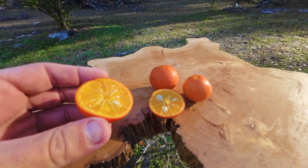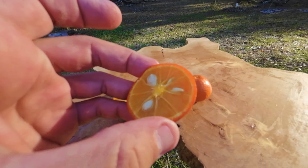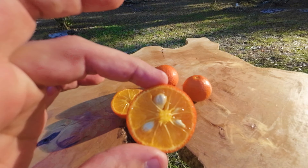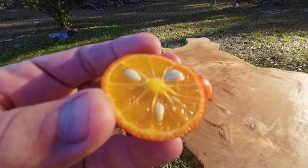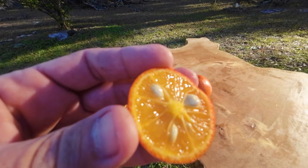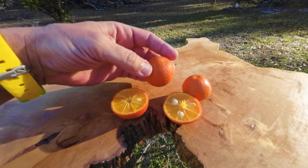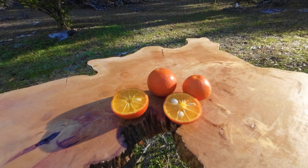This is absolutely delicious. And just like Herschel said, the only problem is it doesn't have a lot of seeds, so using it as rootstock is kind of iffy - trees grow great on them. But they grow them for HLB, Huanglongbing, greening disease. This is greening-resistant Citranderin.